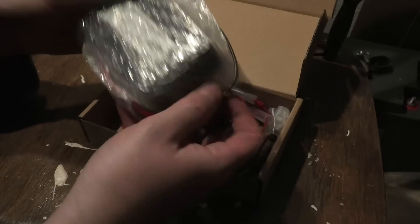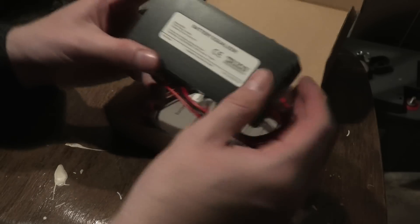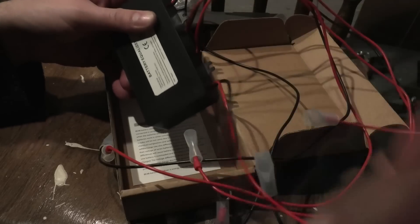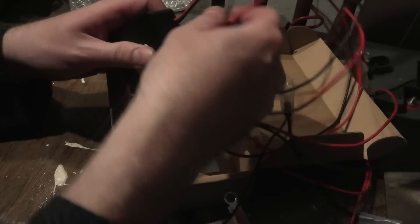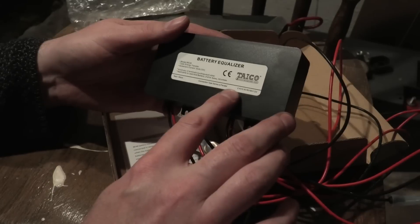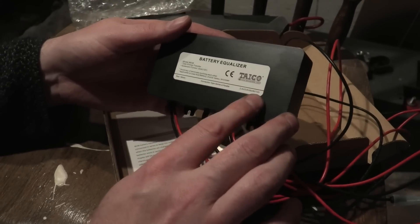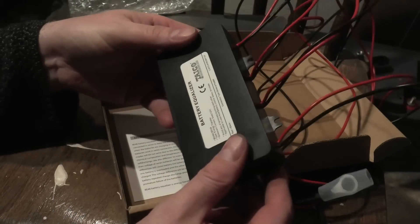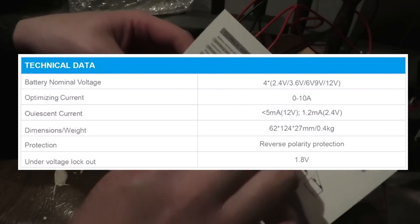It comes in a box with some wrapping - it says battery equalizer and there are four sets of wires. You connect from the most positive battery, then the next positive battery, then the second to last, and then the last battery in your series. This is meant for four batteries in series at 48 volts, but it can also do 24 volts, 36 volts, 6 volt, 9 volts, and 12 volts. I'm using it at the maximum it's rated for, and it comes with a tiny little manual with specs.